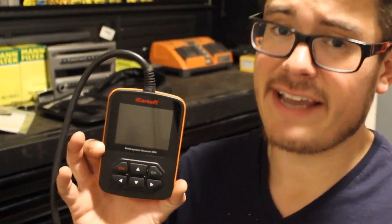If you're only going to have one OBD2 scan tool, I would highly suggest making it an iCarSoft unit.